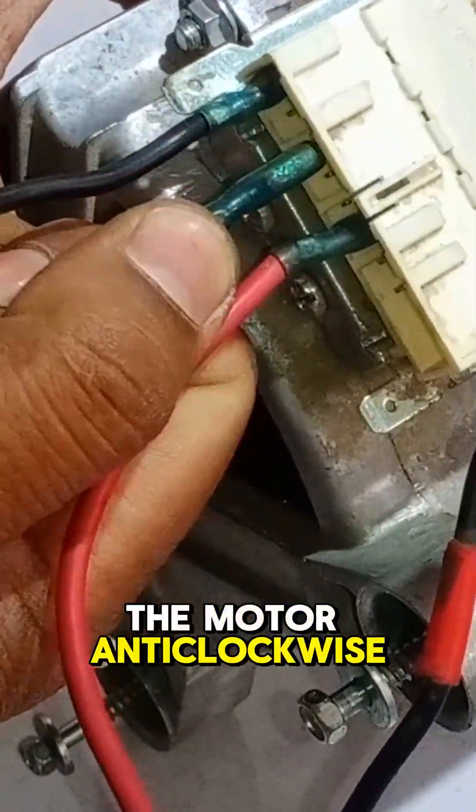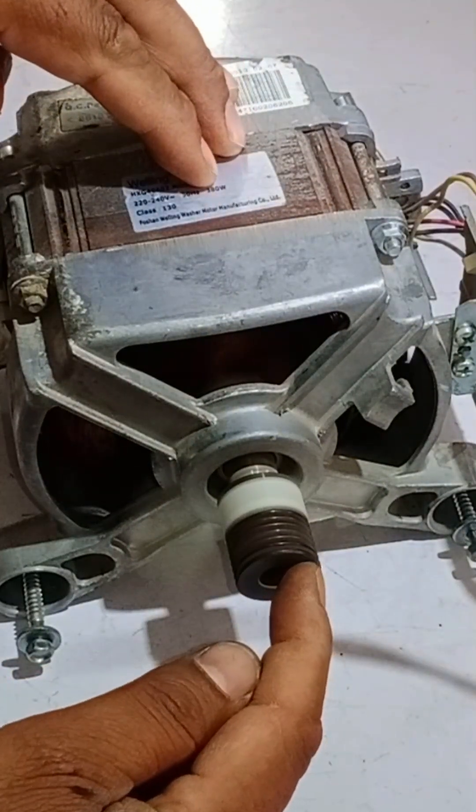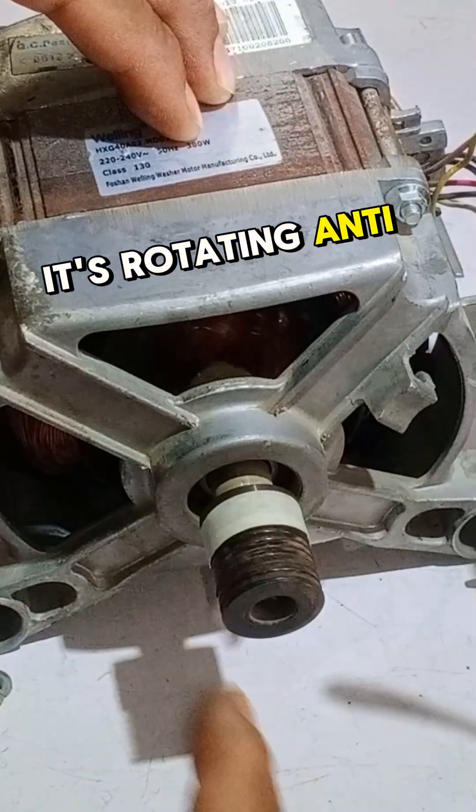On the other hand, to rotate the motor anti-clockwise, connect brown with gray and adjust the power wires accordingly. It's rotating anti-clockwise.